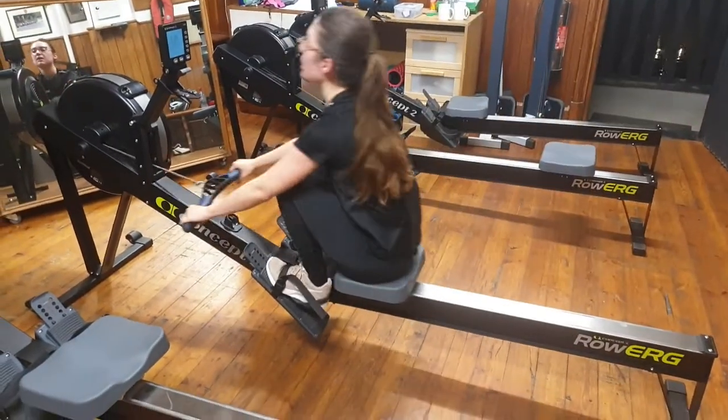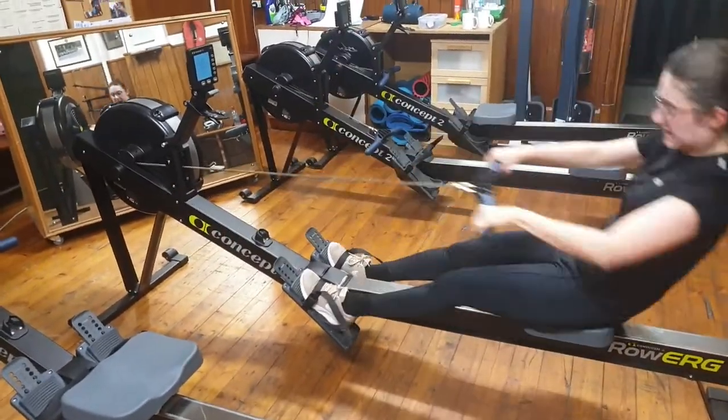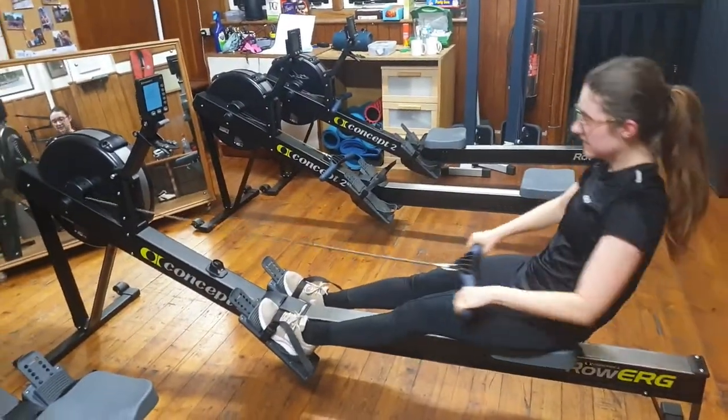Get the rate up, being more aggressive on the drive and then spinning your hands a little bit faster off the back end, gliding forwards into the front. Make sure you're not waiting around and changing direction.